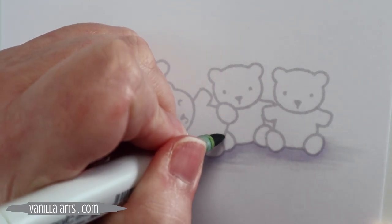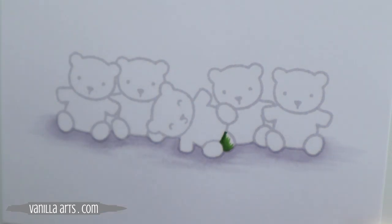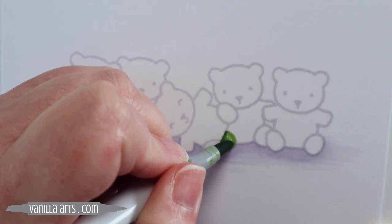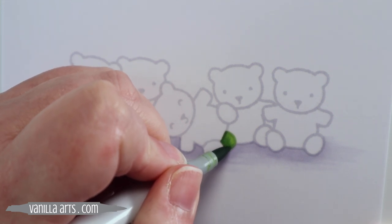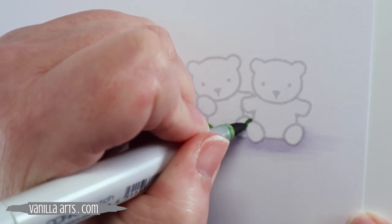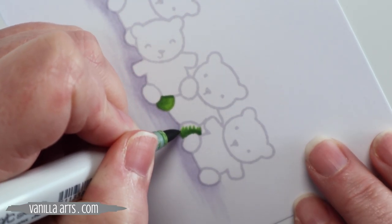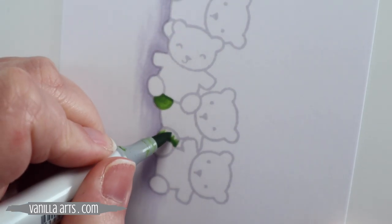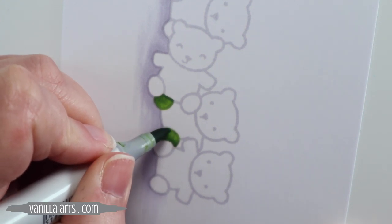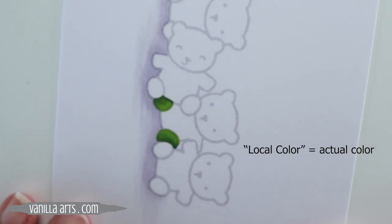I've slowed the video down here — this is real-time coloring. We're starting to color the bears and we'll do the first couple slow so you can see exactly what I'm doing. I color dark to light almost all of the time. I'm using flick strokes here to better control my ink levels. So that was YG17 in the dark zones and I'm using YG03 for the lighter blending color, the local color. It's not a highlight color — that will come later.